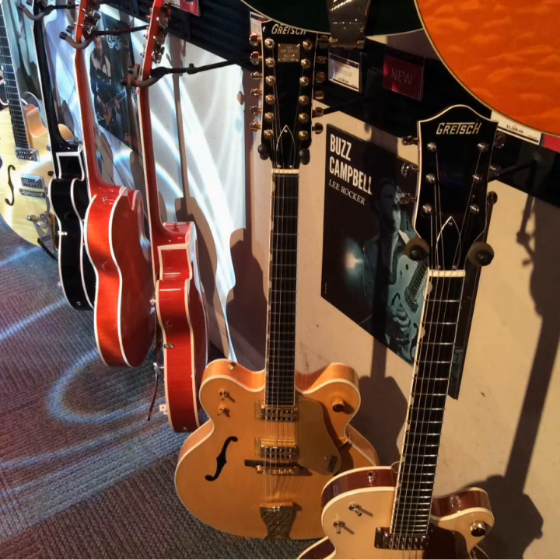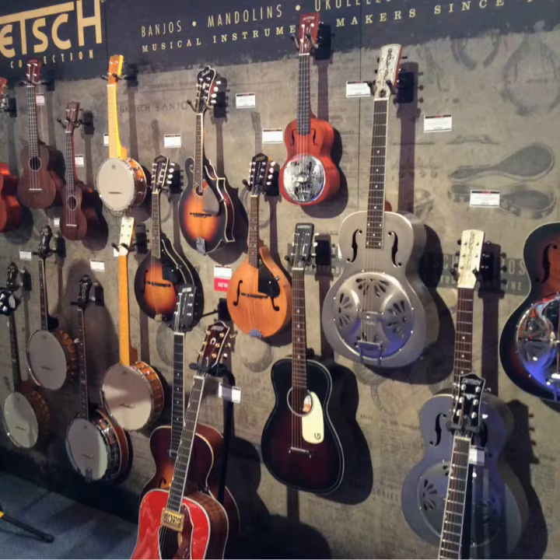This one is cool as well — it's a 12-string double cutaway in a blonde finish. A really cool addition to the Gretsch lineup this year. It kind of has a Monkees vibe, I don't know why I think that, but I kind of like the Monkees, so there you go.